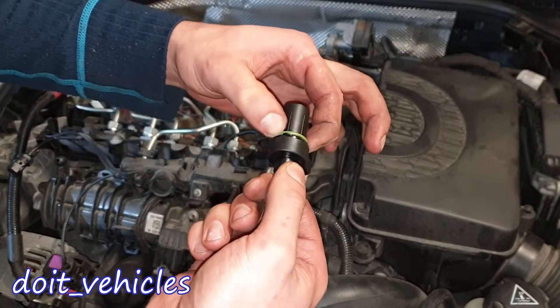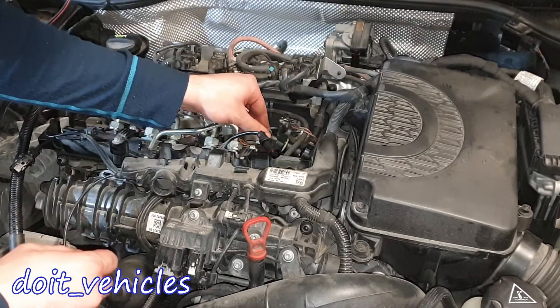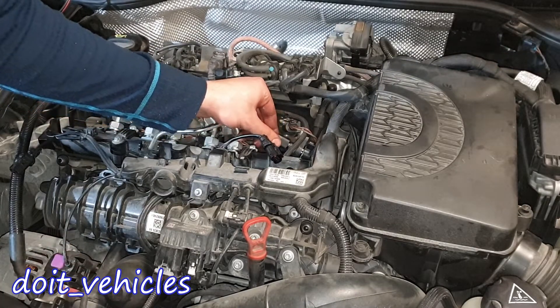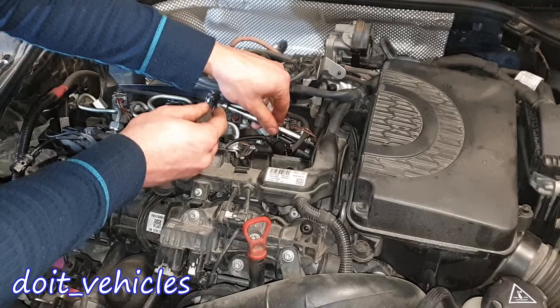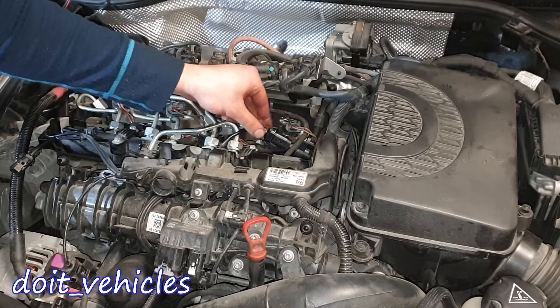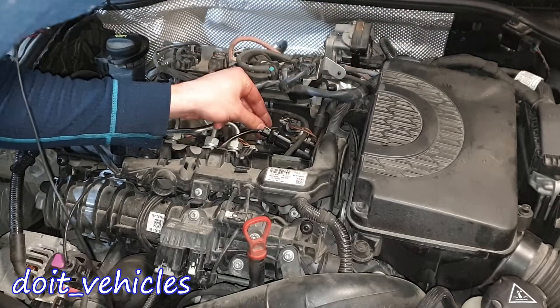One more thing to check is this o-ring which has to seal. You can test it by just pressing the sensor on and it should go a little bit harder in there and click in like this. You're going to tighten it into plastic so just snug it a little bit and leave it secured in there. Plug in the connector and place back the safety clip.